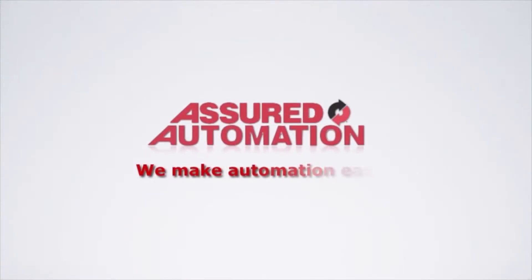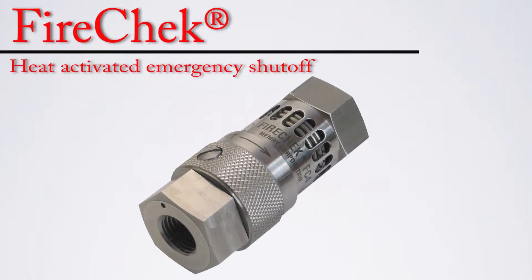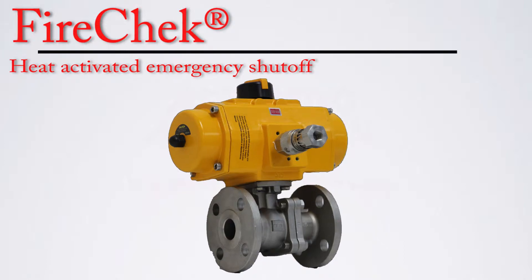Assured Automation — we make automation easy. The Fire Check is a heat-activated emergency shutoff for quarter-inch pneumatic air lines. It is used in conjunction with pneumatically actuated fire-safe valves and provides a safety shutoff valve for volatile fluids.